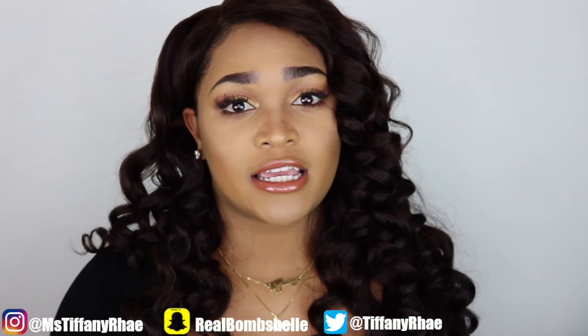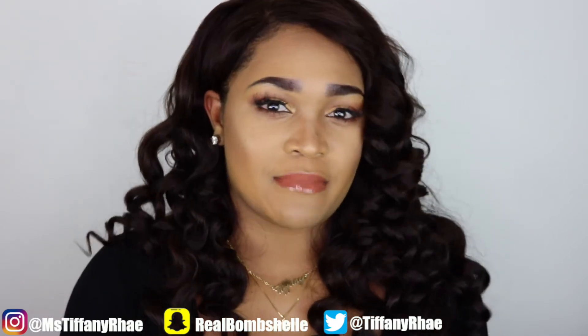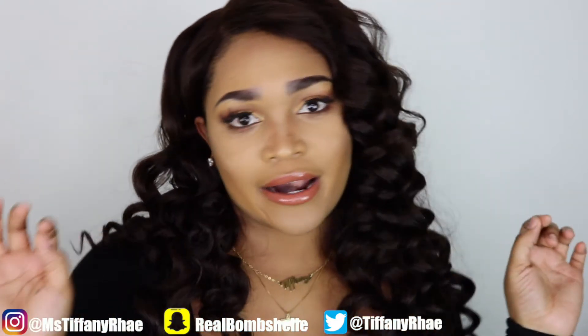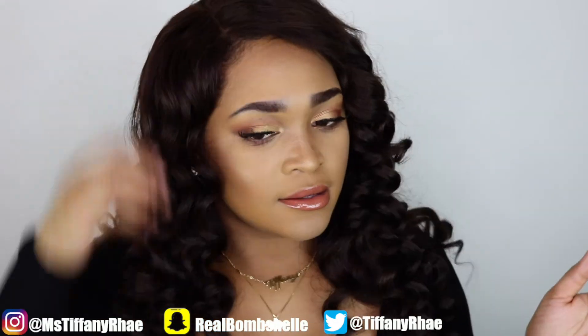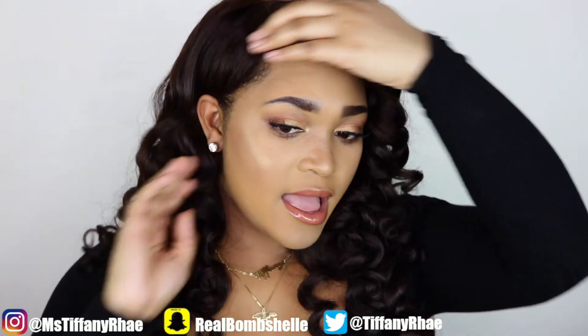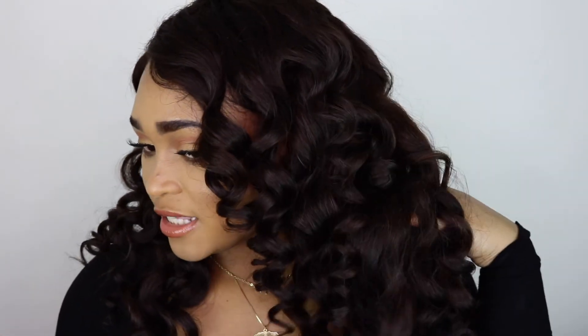This was fun for me to do and show you guys how I took it and dyed it. A lot of people don't know how to use box dye, so this is my way of showing you how I do it — my ratchet version. Look at how cute she is! The color just came out so nice — beautifully.